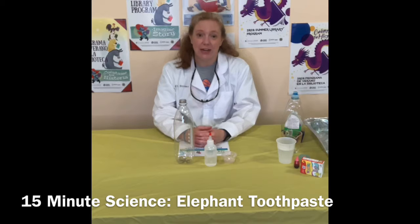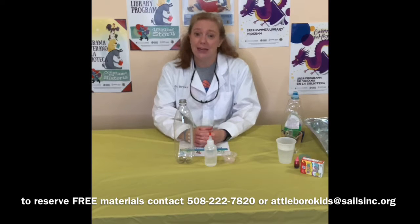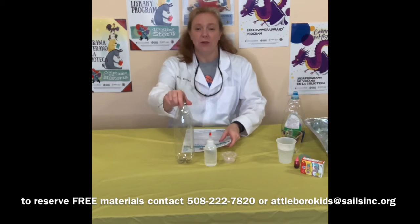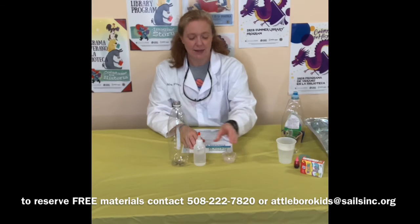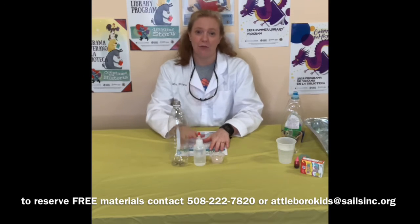Now you might have these things already in your home. If not, if you'd like to reserve a bag of free materials, you can call me at 508-222-7820 or you can email me at attaboroughkids at salesinc.org. If you decide to get your materials from me in the bag, you will find an instruction sheet, an empty plastic bottle, four ounces — that's half a cup — of hydrogen peroxide, and a tablespoon of yeast.